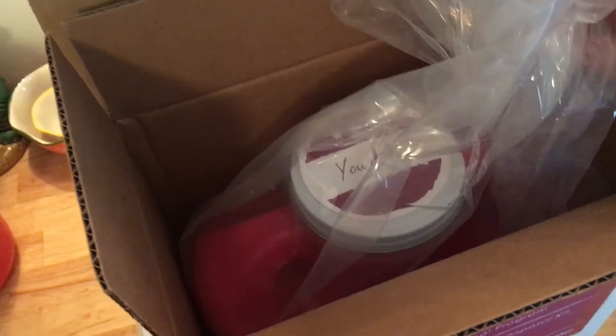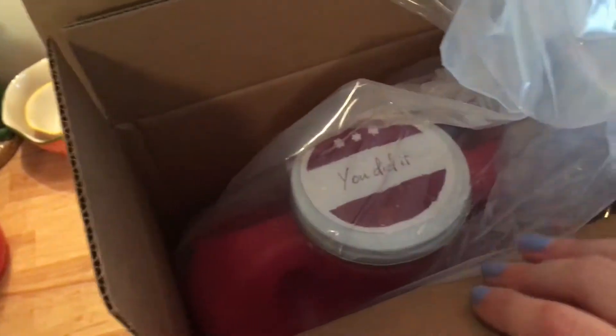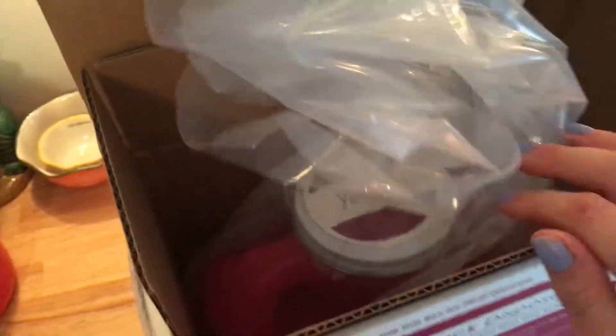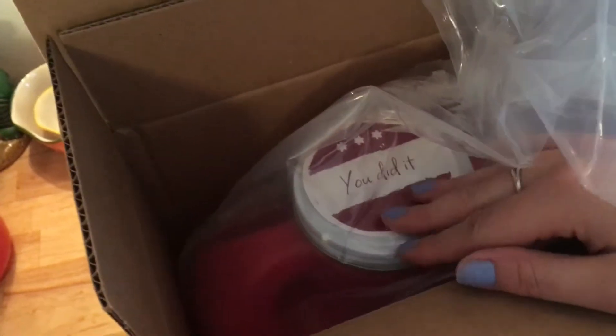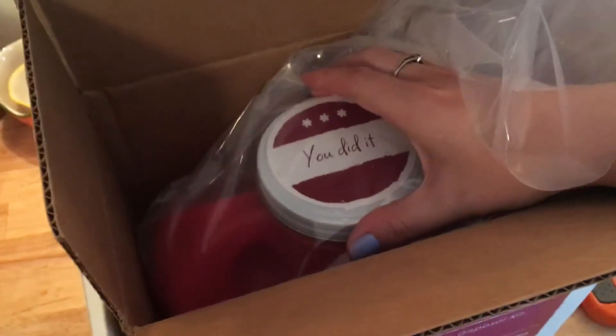This really thick bag is around the empty sharps container. Oh, it says 'You did it!' — I've never had that before. That's really nice, because you should be proud of yourself if you've been doing Humira this long and filled up your sharps box. It can be kind of scary for people, so it's nice knowing you've accomplished so many injections.